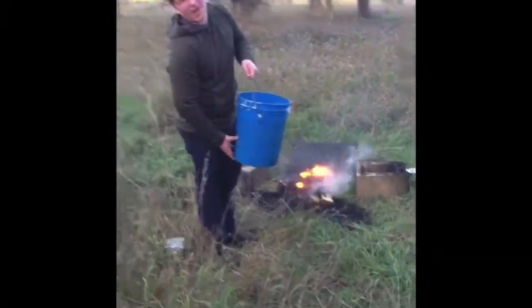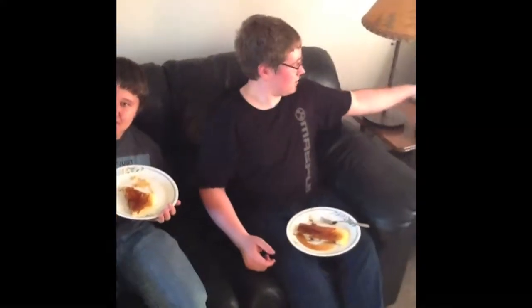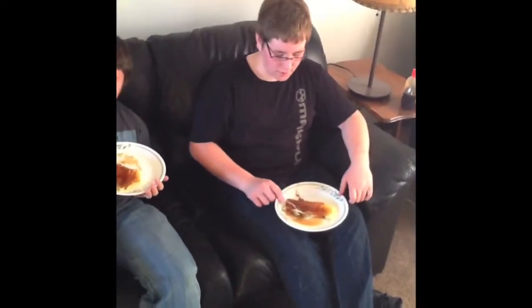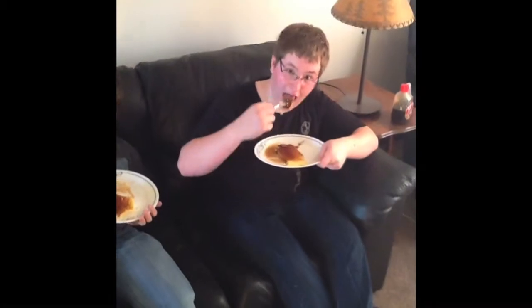We had a five-gallon bucket full of water the entire time in case the fire got out of hand. Here we go — these pancakes actually turned out relatively well. I don't know what else to say. I hope this helped you out if you ever want to make giant pancakes on your own. Have a nice day!